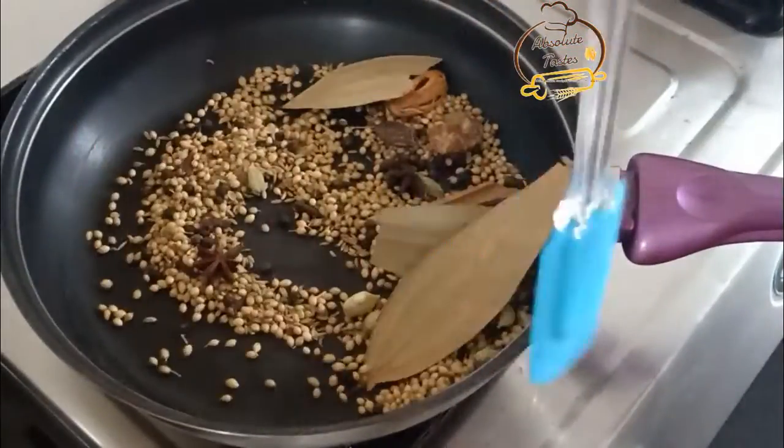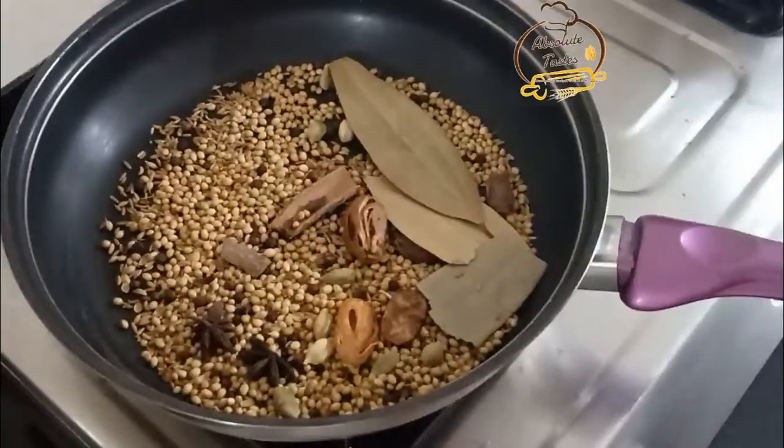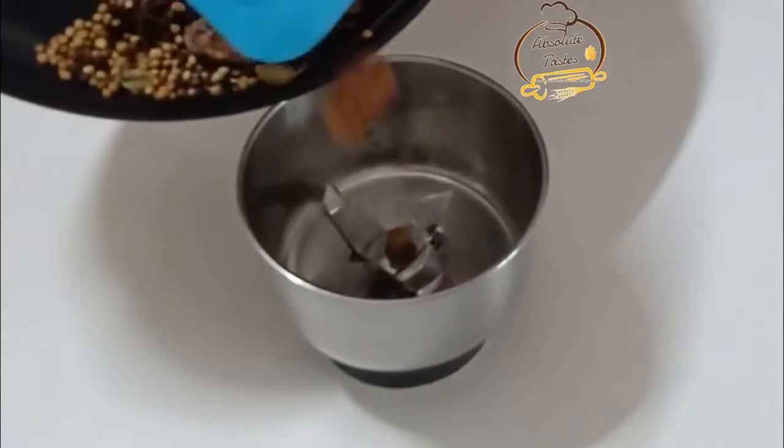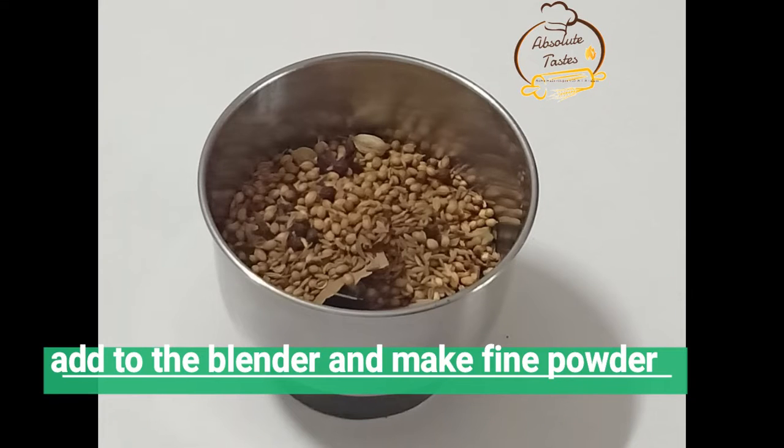Fry it — it gives a good taste and flavor. Wait for a light color change, then flame off. Add the mixture and add the juice, then add a fine powder.